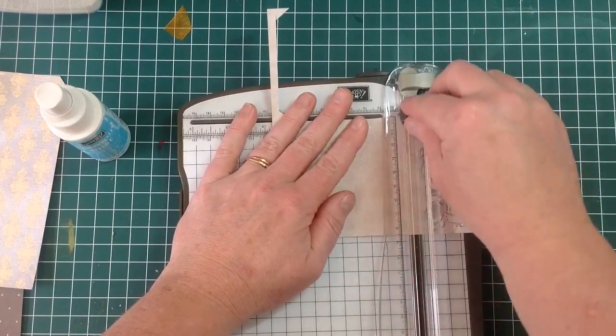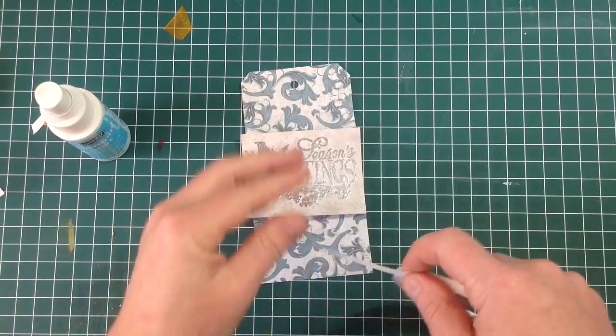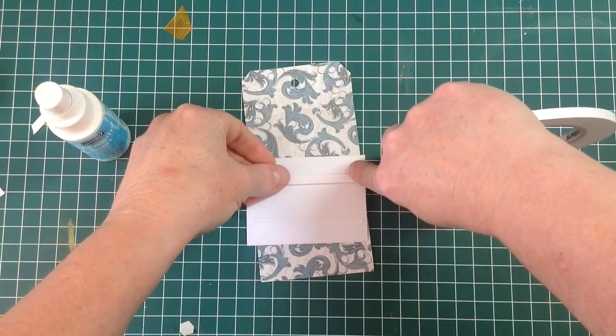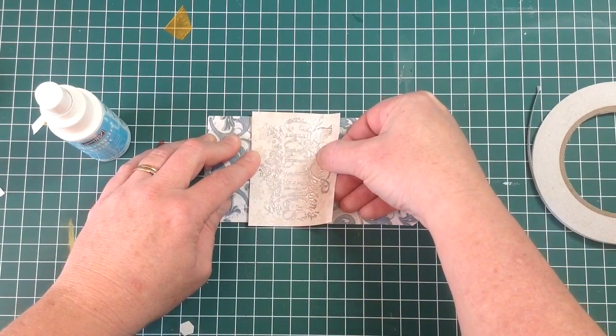I'm going to put this across the bottom of the tag and trim off the excess on either side. This tag is nice and easy because the paper pretty much does its own job of making the tag look fantastic.